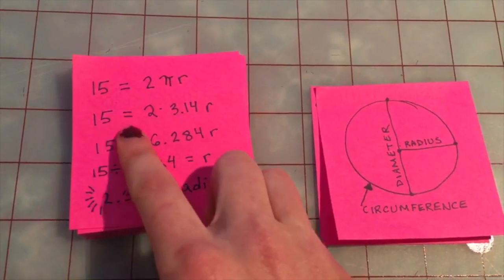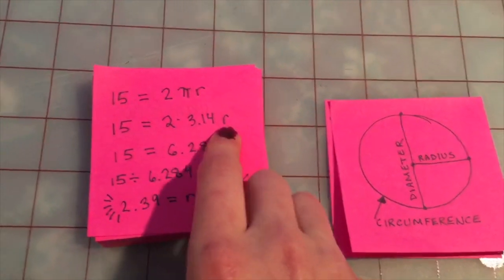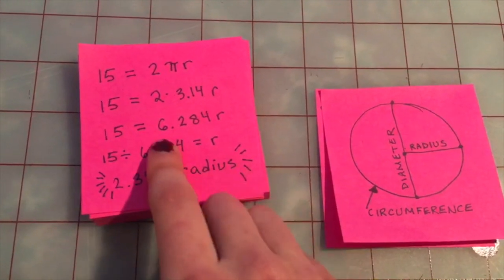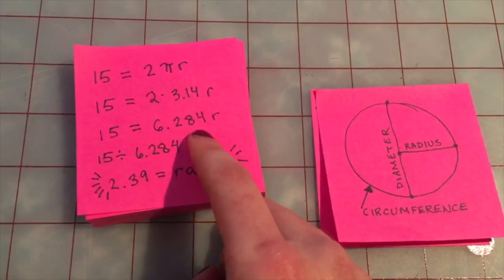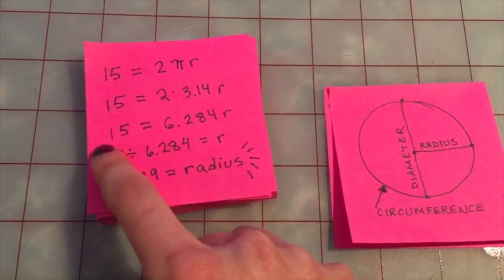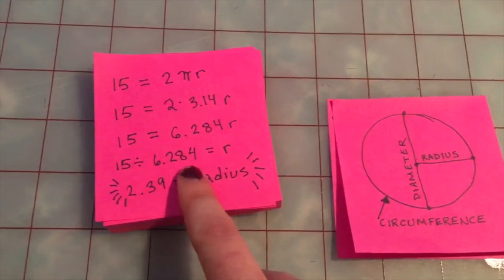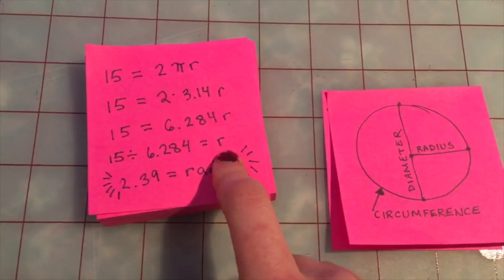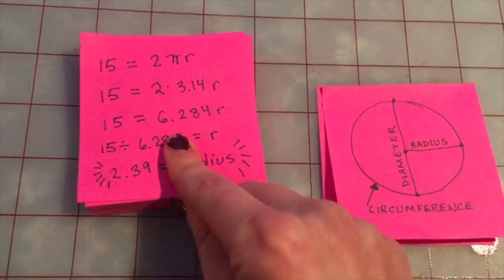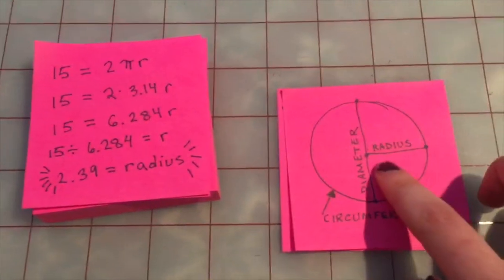So we have: 15 = 2 × 3.14 × radius, which comes out to 15 = 6.284 × radius. Those of you taking algebra should know what to do here — we divide both sides: 15 ÷ 6.284 = radius, which gives us 2.39. So 2.39 inches is the radius of our circle.